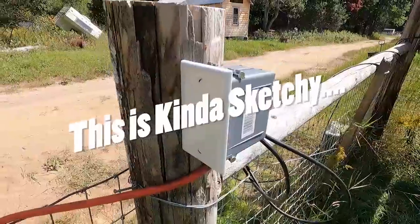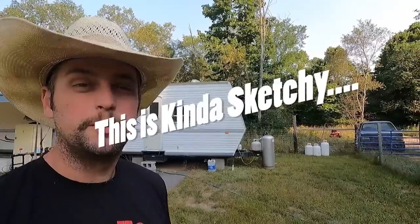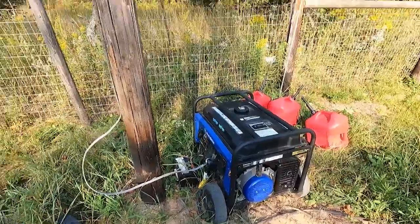Welcome back to Andy's Little Homestead. Today we're going to be putting together a solar setup for our off-grid chicken camper. Solar companies want to charge an arm and a leg to do this kind of thing, but I ain't got no arms or legs to spare so we're going to do it ourselves. It probably won't be right but it'll probably work, and with this setup we're not going to be able to go full-on solar but we can severely limit our generator usage.